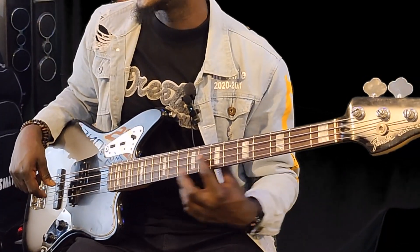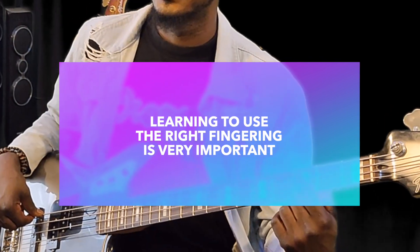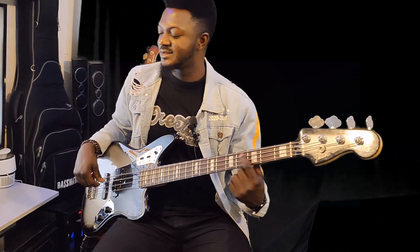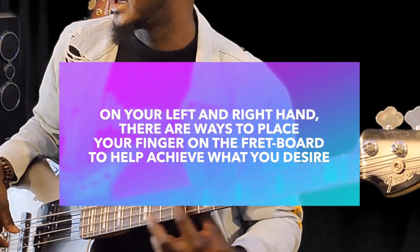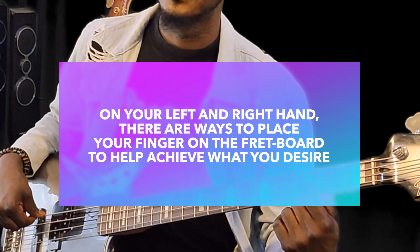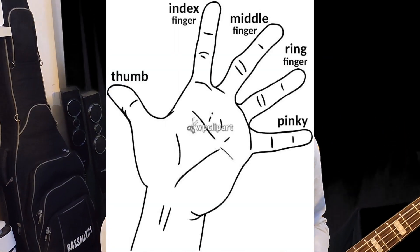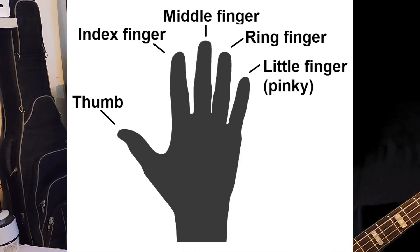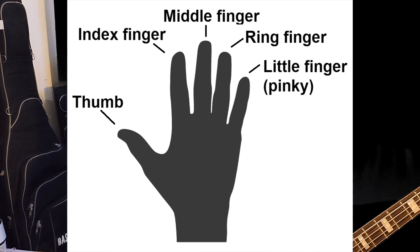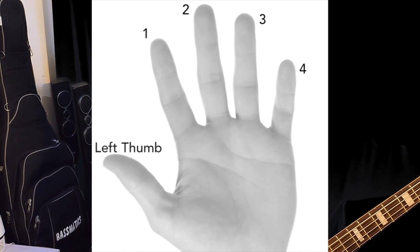One very key thing I want to mention as we go on is fingering — using the right fingering. On the left and on the right, there are ways to play the bass and a way to place your finger. The finger labeling: we have the index, we have the middle finger, we have the ring finger, and we have the pinky — or baby finger. And then we have the thumb.